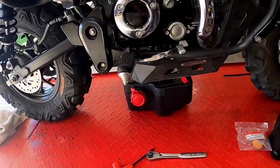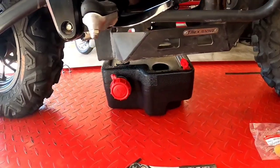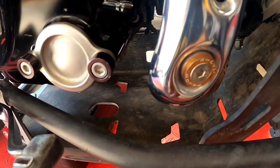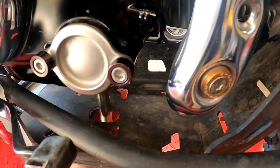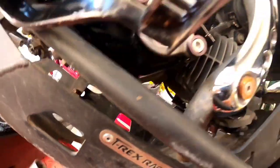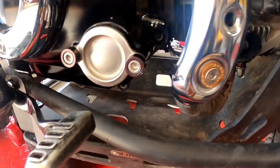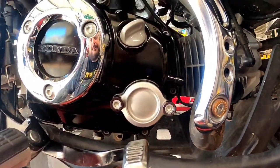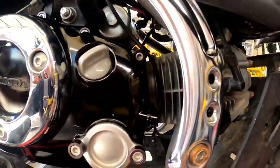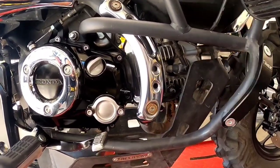Because of my skid plate, there are certain things that are a little bit different to change the oil. There is a hole right down here so I can access my drain plug, and then after I pull it, oil drops through. Some lands on the skid plate — I clean it up afterwards. When I take off the cap, normally I put a rag right underneath here just to catch some of the oil and keep it a little bit cleaner. Less cleanup afterwards.